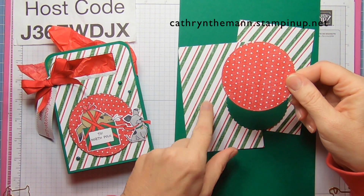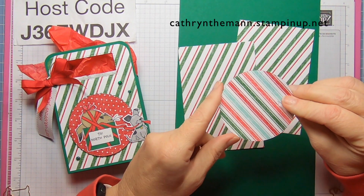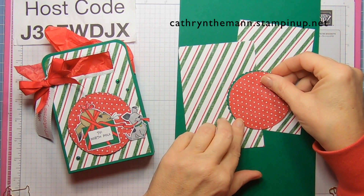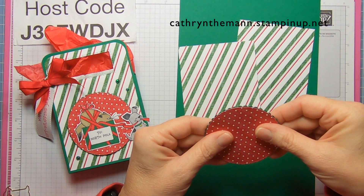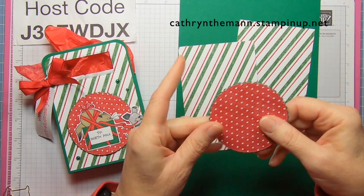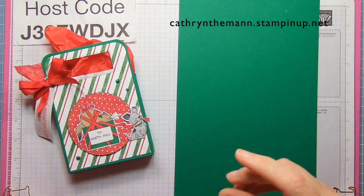And then from the same DSP pack, from the Stylish Shapes dies, this one is three inches. You can barely see the scallop — they're so close in size. And that's it.